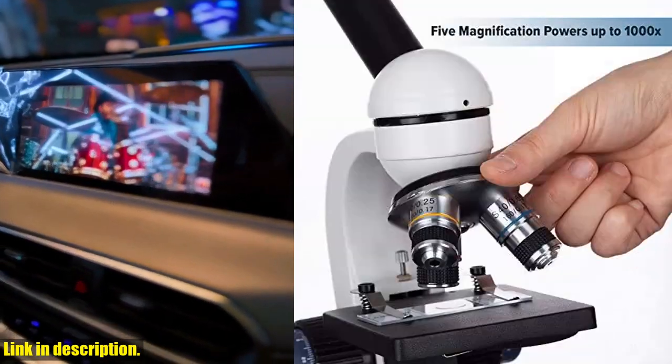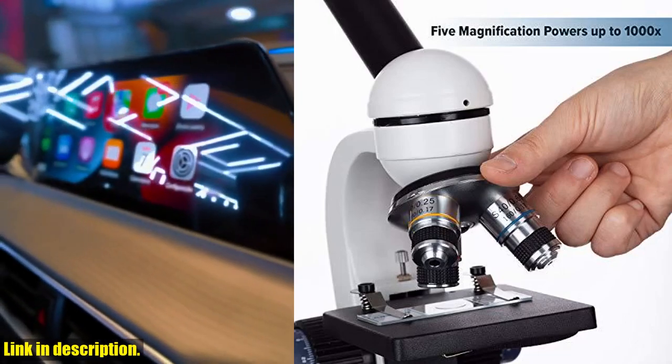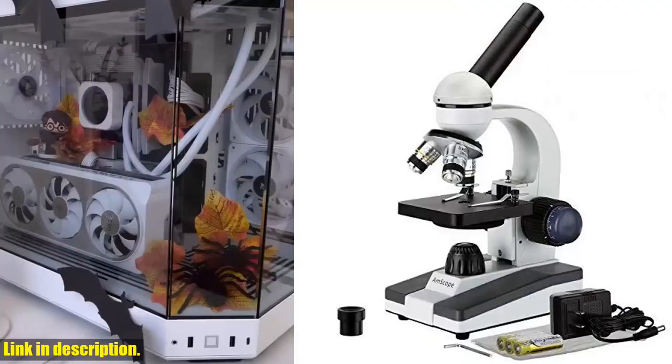It features a 360-degree rotatable monocular head with five magnification settings: 40x, 100x, 250x, 400x, and 1000x.